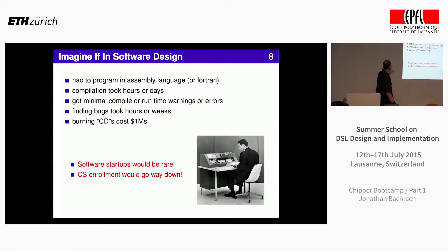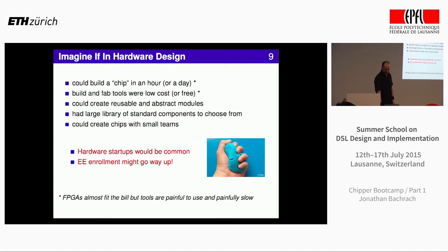Imagine if you were thrown back to days where you had to program in assembly language, compilation took hours, you didn't get much feedback from the compiler, bugs took hours and weeks, and burning CDs cost millions of dollars — there just wouldn't be many software startups. We really want to get to a place where we can build chips in a day, have affordable tools, a whole set of libraries to choose from, and a lot of abstraction. That was the promise of FPGAs, but I'm going to go through why that's not quite happening yet.